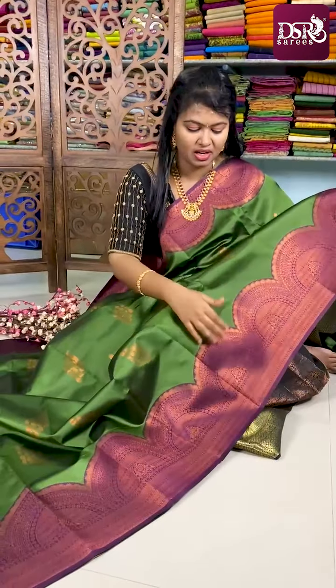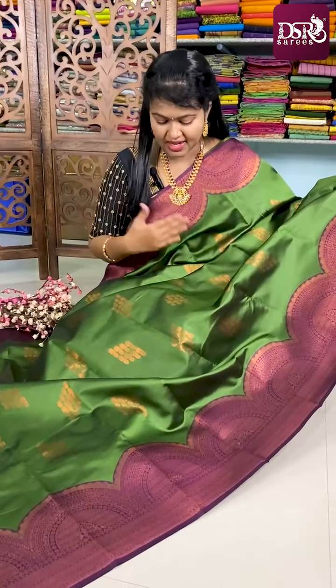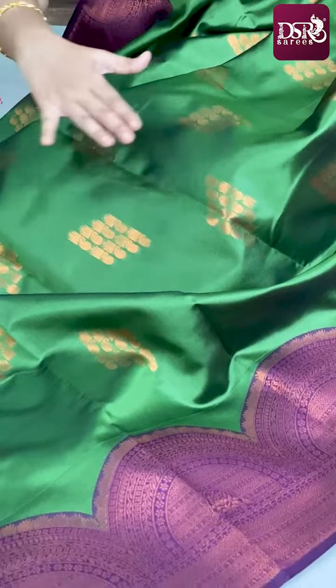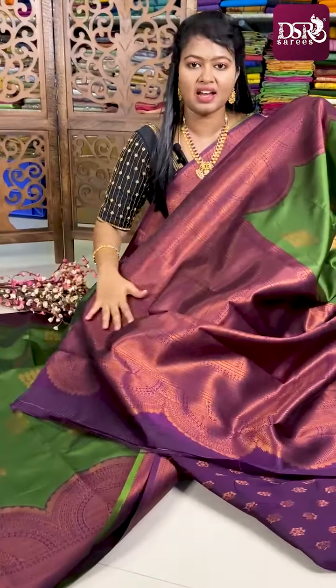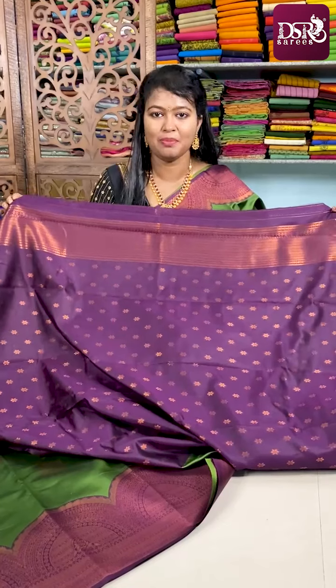The second color combo is a very pretty combo — green and jamun color border. Very beautiful. The semicircle border is on both sides with the same mango and temple type copper zari motifs all over the sari. Here comes the pallu in jamun color, contrasting beautifully, and this is the blouse for this sari.